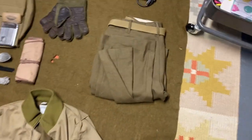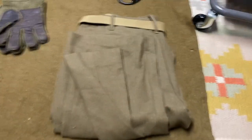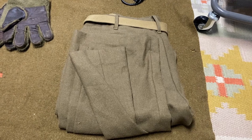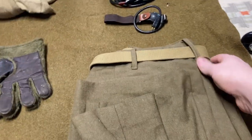Moving right on down — these are straight standard M1937 wool pants. Every guy would be wearing these: tankers, infantrymen, signal corps guys — doesn't really matter. These are standard issue M1937.